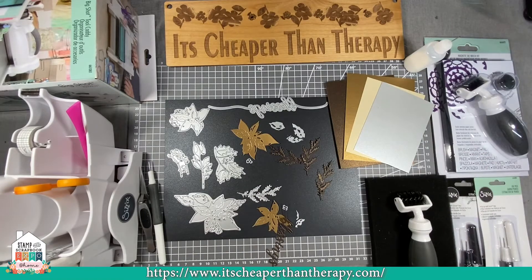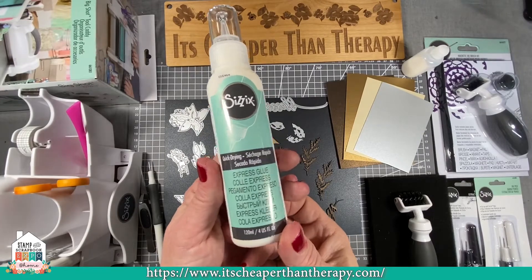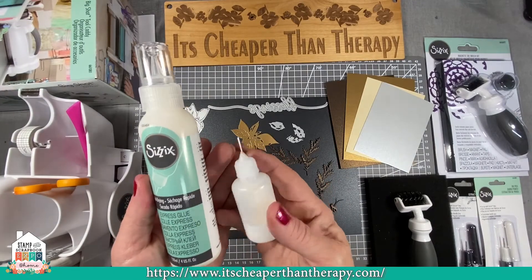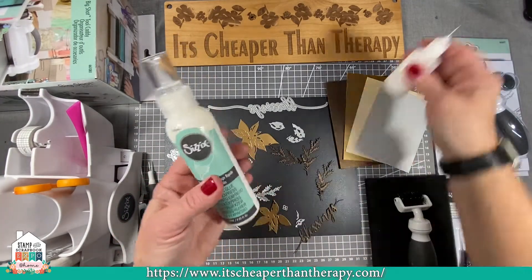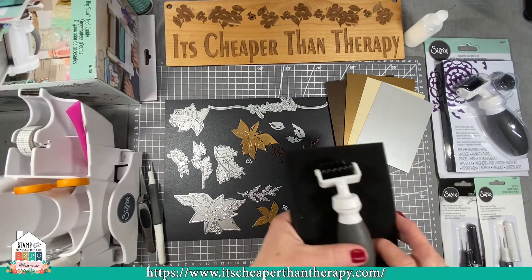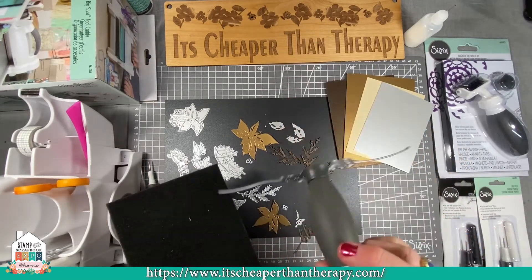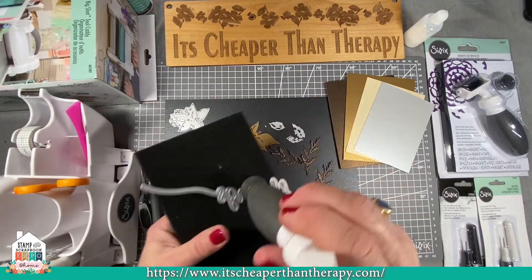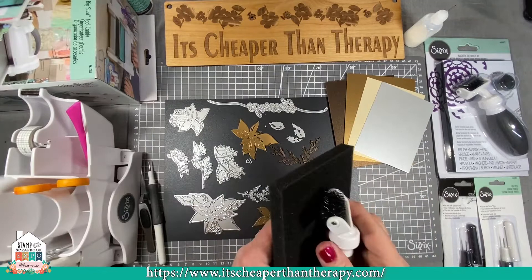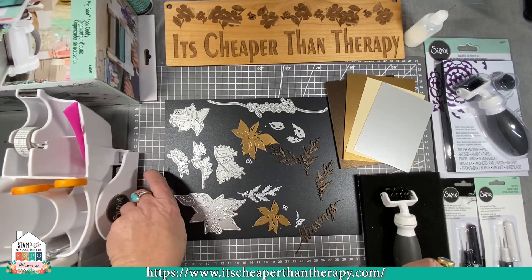The other thing I wanted to go through is the glue. This is the Sizzix quick drying express glue, and that's what we're using in our It's Cheaper Than Therapy glue bottles — they have a really nice little tip. We're also using the magnetic die brush and foam pad. If you're having trouble picking up some of your little dies, you can also find your dies under a stack of papers with this. Even when you buy this, it basically saves you tons of money because you can find that one die so you don't have to buy another die set.